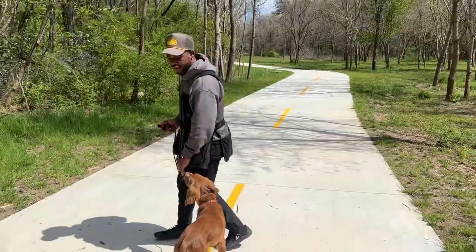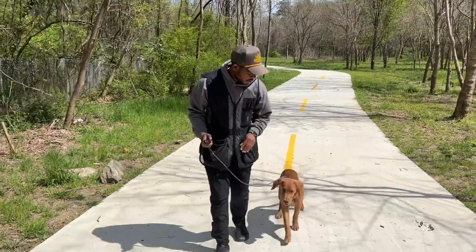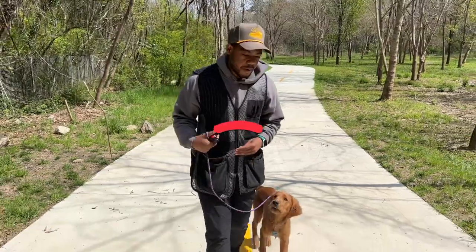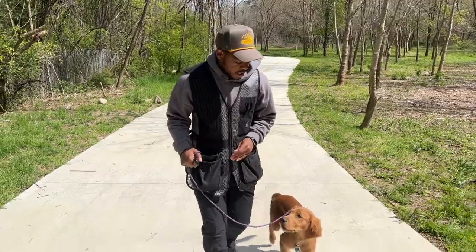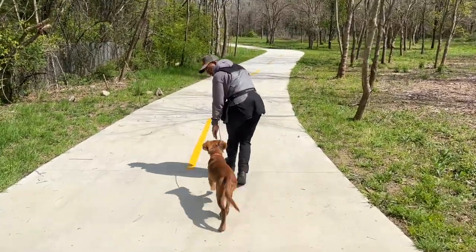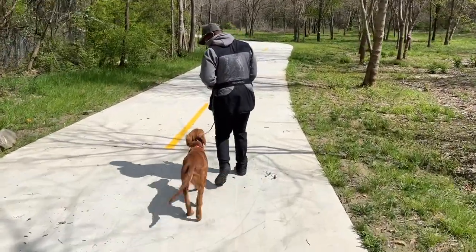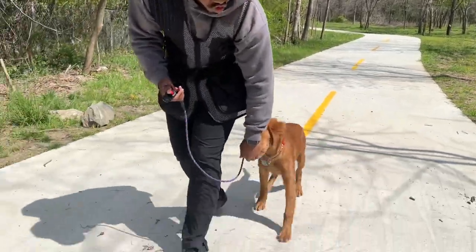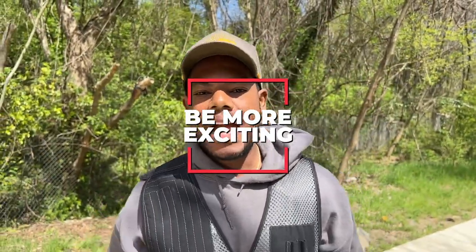What I'm doing is every single time Sully looks at me in my eyes or looks up, I will click. And I'm trying to pay and move — reward and keep moving. If I wanted to make this more exciting, I could click and go, let him chase down his reward. Why not? It only adds value to the reward, because if I want him to pass other dogs, I need to be more exciting than other dogs.